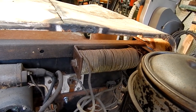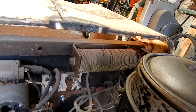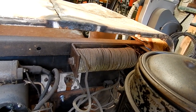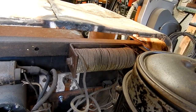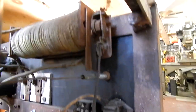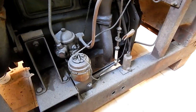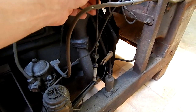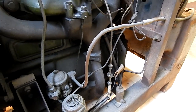It basically smooths out the response of the arc — they call it an arc stabilizer, though I keep wanting to call it the arc reactor. So when you start welding, this inductor becomes a big electromagnet, pulls in those contacts, and those contacts trigger the solenoid which opens the carburetor and brings the engine up to running speed.